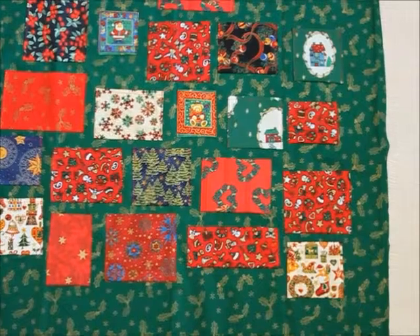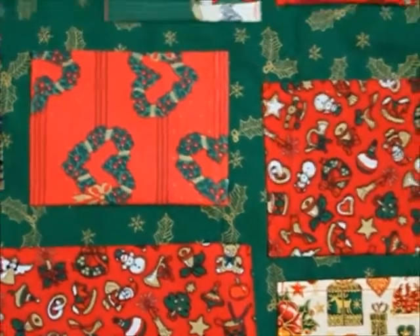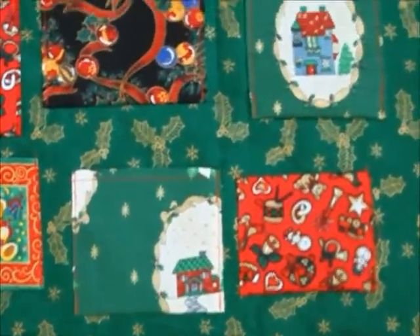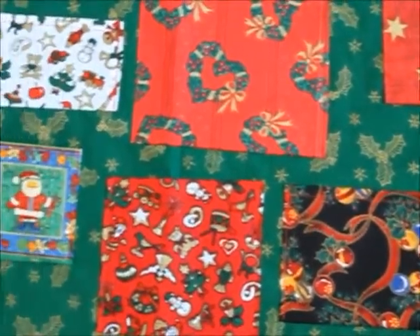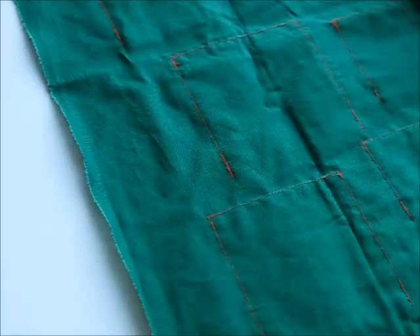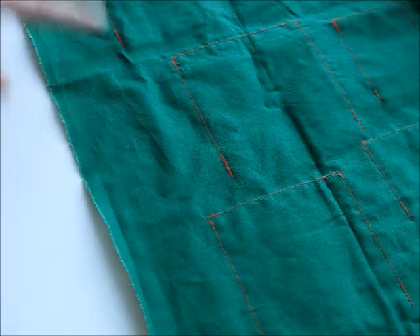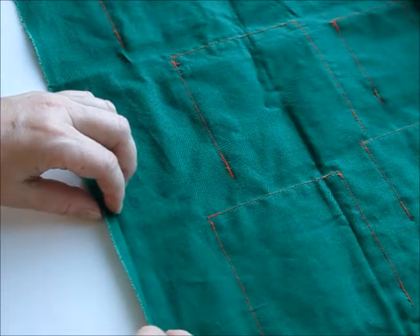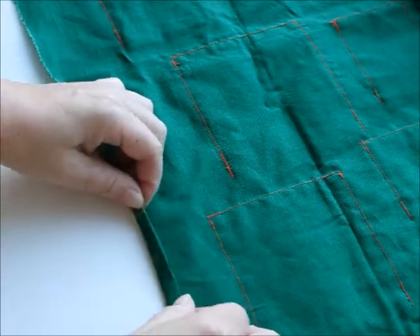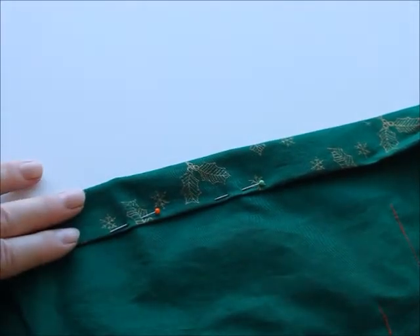Now all the pockets have been sewn on. Next you need a seam on both of the sides and on the bottom, so make those first and then the top seam will be slightly different. Turn once and a second time, pin it and sew. At the top you need a bit wider hem to pass through a baton or something to hang the calendar on the wall.